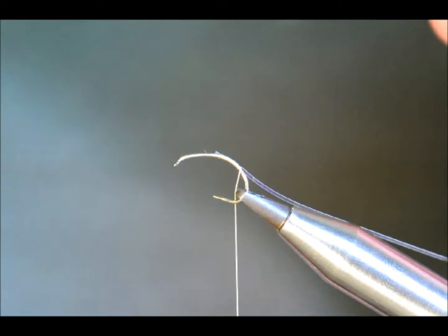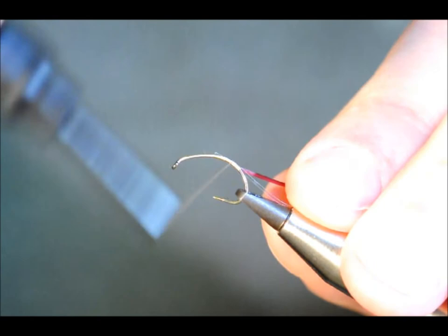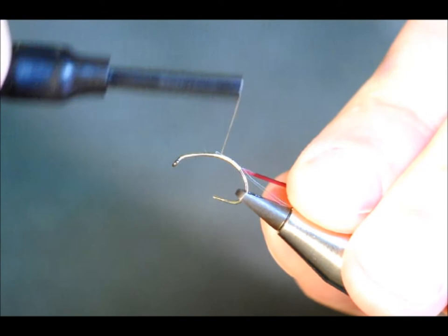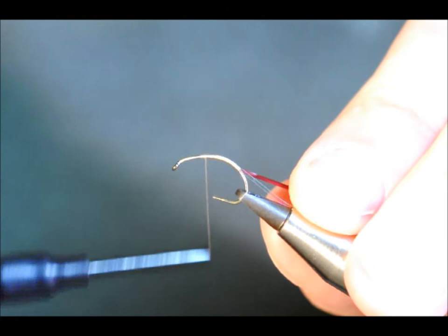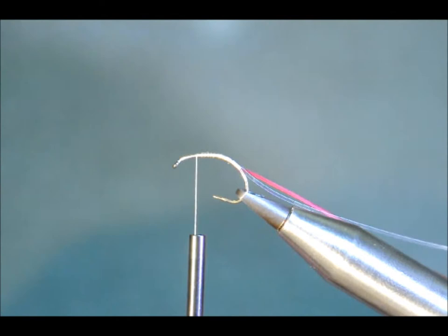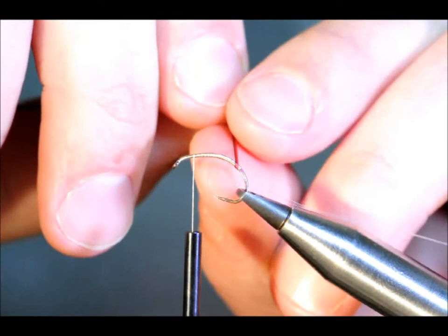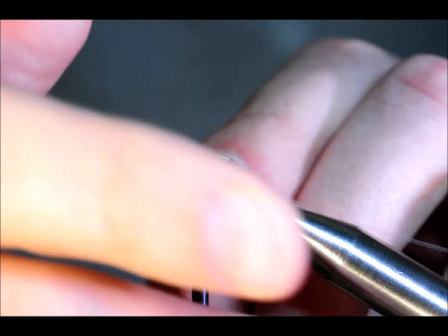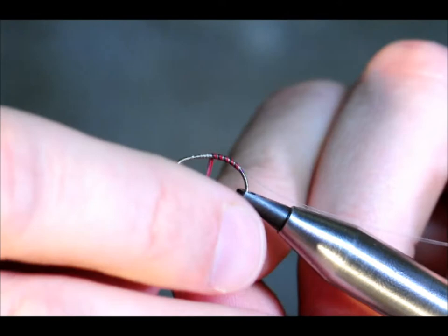The main rib of this fly is going to be a crimson coloured peacock quill. I'm going to catch that in on my way up. Touching turns, keep it nice and flat. I'm just going to go back slightly in an effort to keep my body fairly even. I'm going to stop at the top here. So first thing to come round then is the rib.